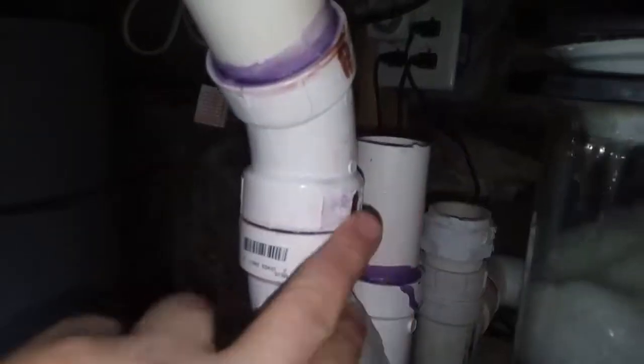Here is where I put the socks — hopefully you can see in there. There are my two socks, and there's the acrylic piece I made and drilled out. The water comes in through there, through the socks, and you can see the flow.